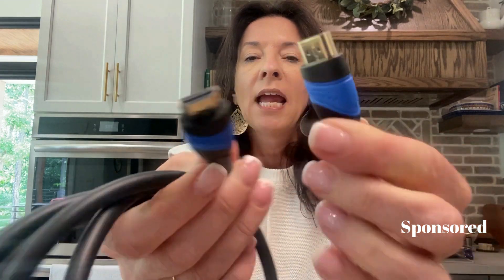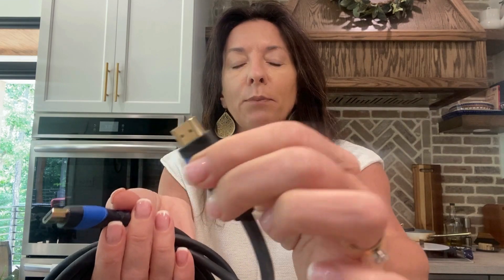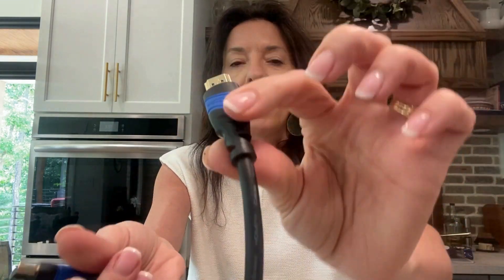I love this double end here — it has both HDMI ends on it, and the adapter piece is reinforced on both sides, so you have a nice good grip on there. This is a 10-foot cord, so it's going to stretch and be awesome. This is a great one.